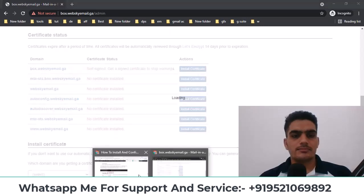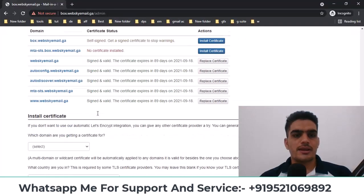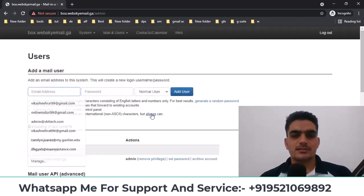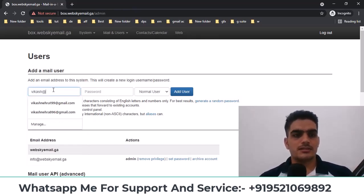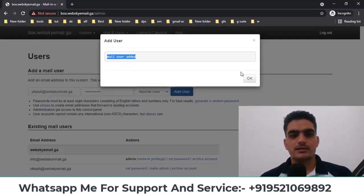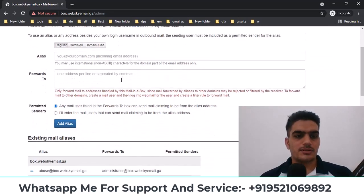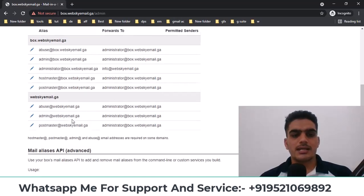After installation, once it's installed, if you want to create a user, you can go to Mail, then Users, and create a new user. I'll show you here — I'll enter Bacus, paste the domain name, set a password, and click Add User. The mail user has been added. Some users are already added; if you go here you'll see some default accounts like admin, administrator, postmaster, and other system emails are already created here.